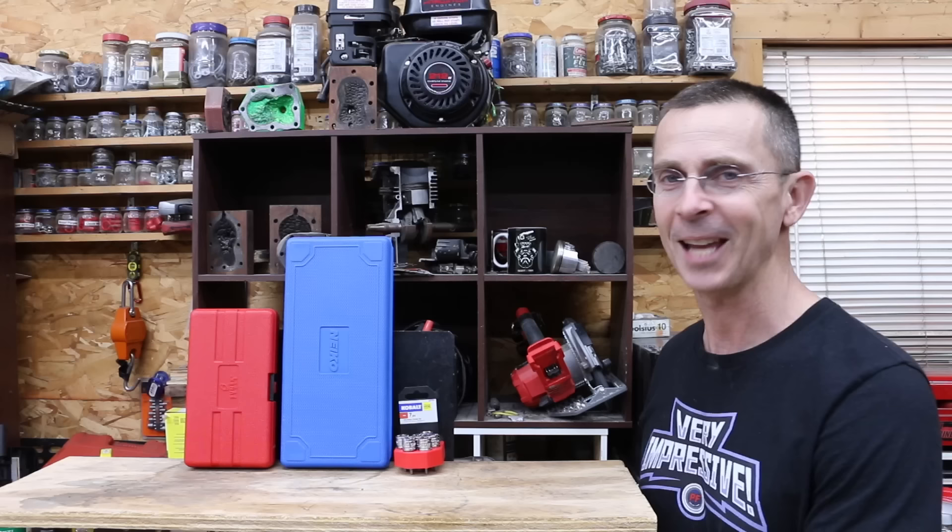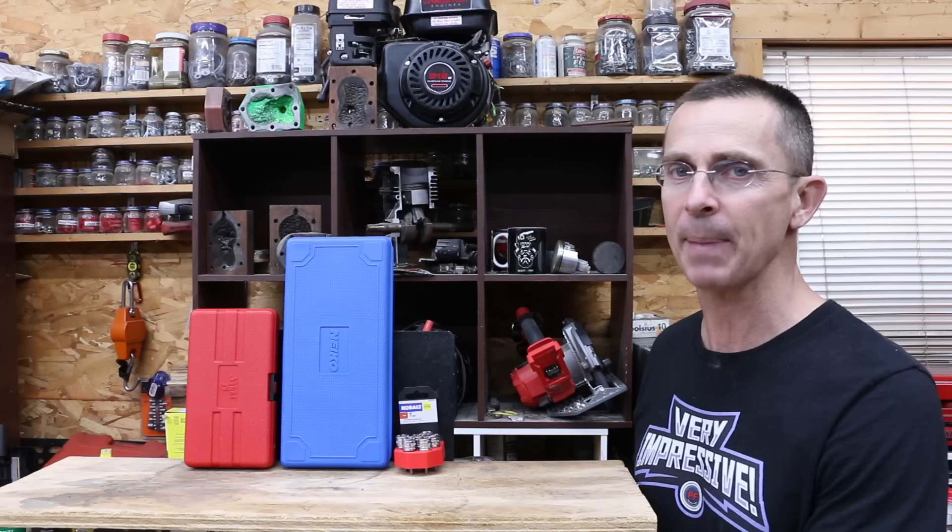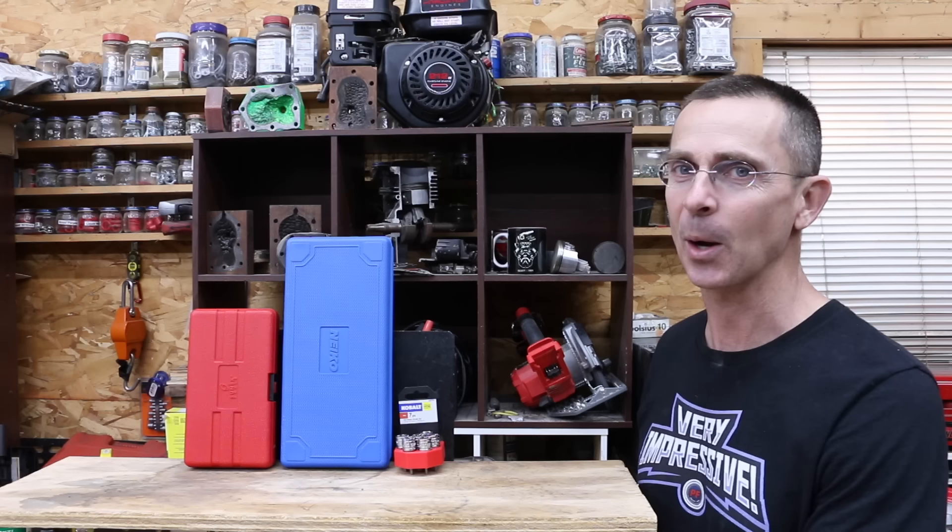If you're looking for a reliable set for around $20, I really like the Cobalt — it performed extremely well. If you're looking for impact-rated tools, I really like the Sunex. The Sunex doesn't have the small sizes, but if you're using impact tools on the larger sizes it'll perform very well. Finally, I'm very impressed with the Nikko — it performed extremely well and offers a lot of sizes.